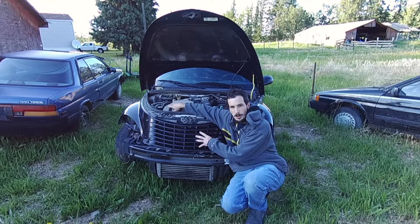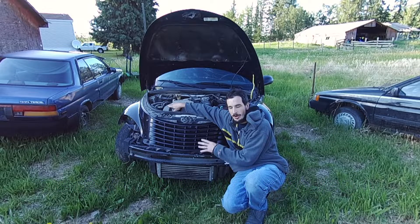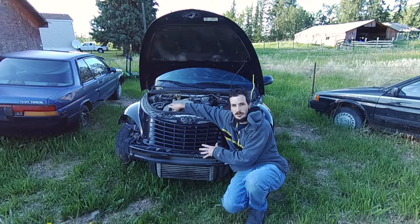Now this is a turbo model and I'll kind of explain to you the differences. There's not many between a turbo and a non-turbo as far as the cooling system goes.